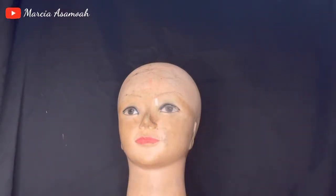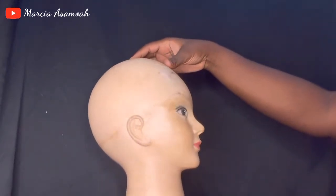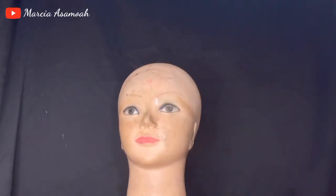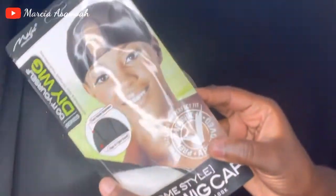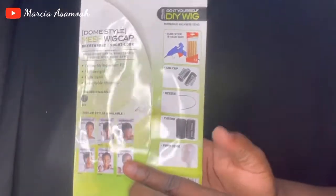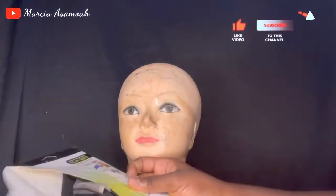Hi guys, welcome and welcome back to my channel — it's your girl Marcia, and I'm back again with another video. Today we are doing something extra different; I haven't done this on my channel before. I make my own cups myself and I decided to share this super detailed way of doing my own wig cup with you. Let's get into it!